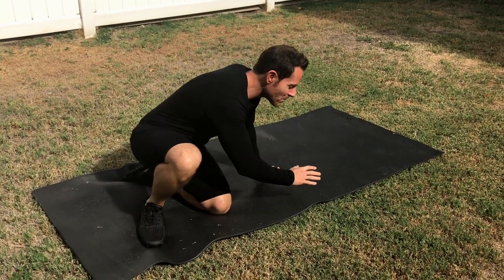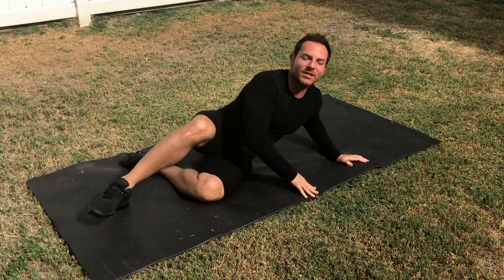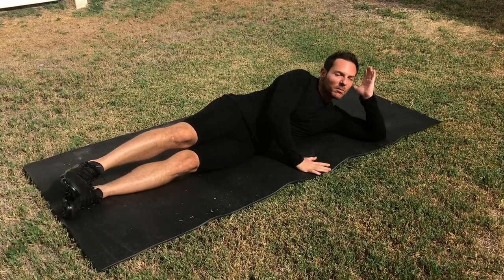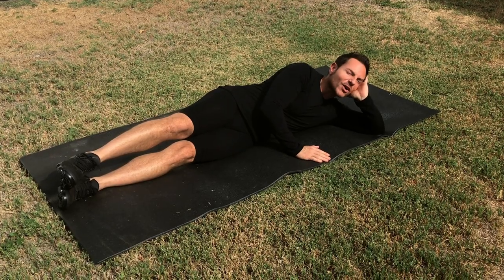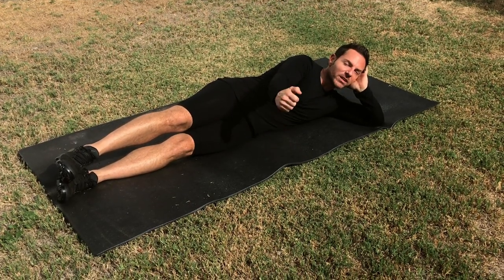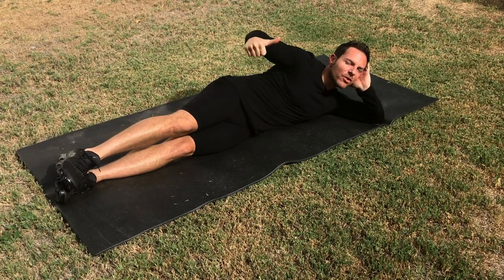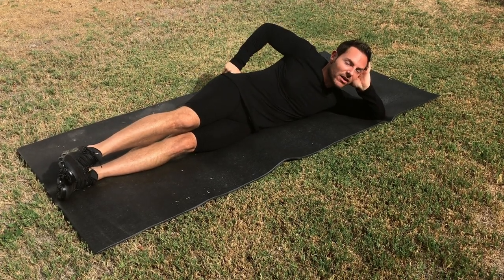So the first exercise, we're going to grab a mat. You can do this outside, you can do this in the comfort of your living room. Lay down. Look at my legs. Place your hand right here like you're taking a picture. Now what I want you to do is stick out your thumb and place it wherever the pain is on your body, right here above your butt.